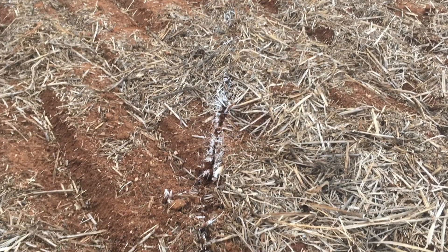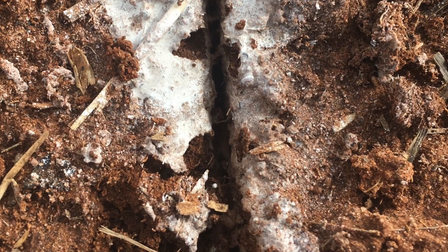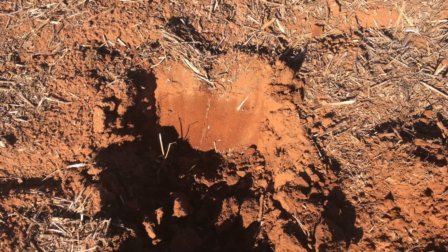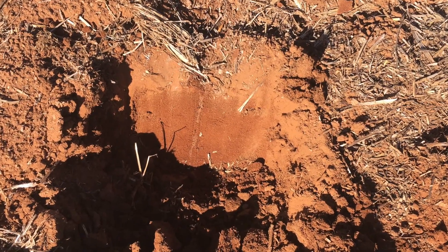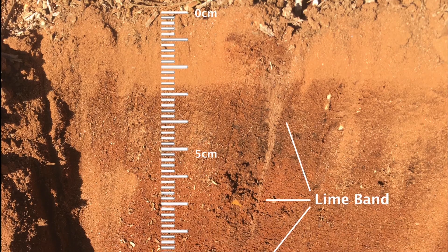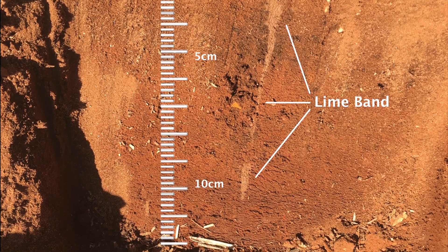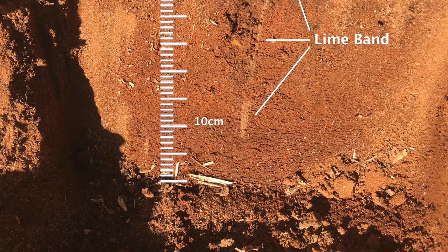The lime slurry applied through the aquatil method was able to penetrate the soil. The extent of penetration varies depending on the soil type and condition, as well as ground speed and other parameters. More modelling is required to accurately forecast penetration in different circumstances; however, SANFA estimated 10cm of visible penetration in this first look.